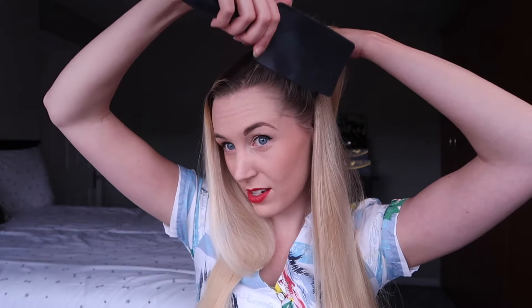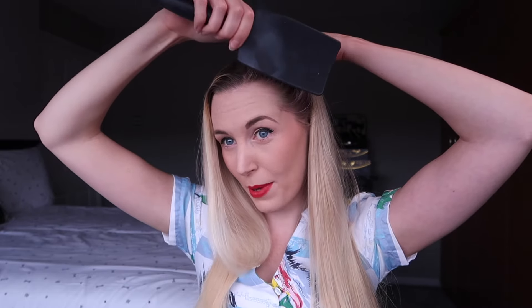Once you've backcombed it, you're going to rest it over your hand and just give it a smooth with the brush, just to hide any backcombing on the top section of hair. You want it to be backcombed underneath but nice and sleek on top.